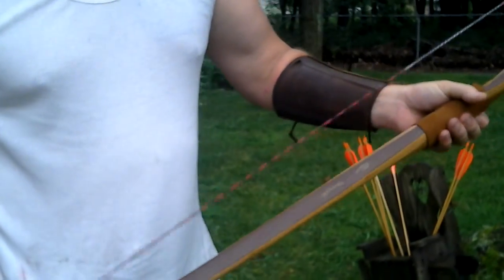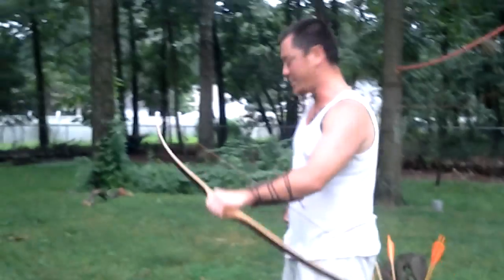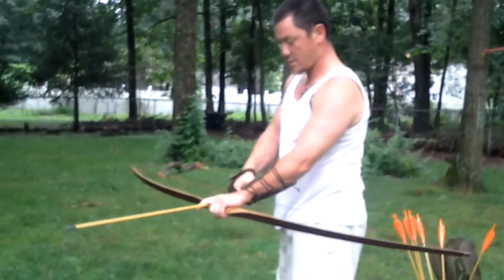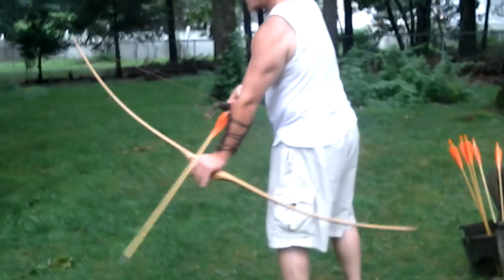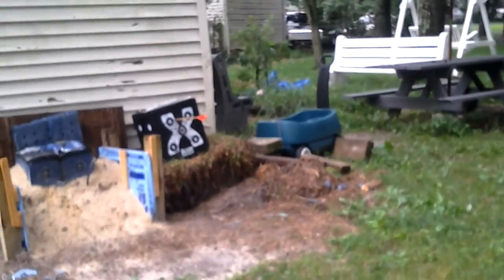Really cool. I just got it today and I'm in the middle of tuning it. I'm going to shoot some arrows so you can hear it — not too many people know about these bows yet. I'm only seven yards away, I'm really close.